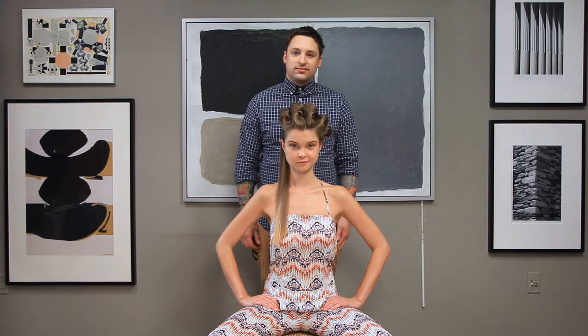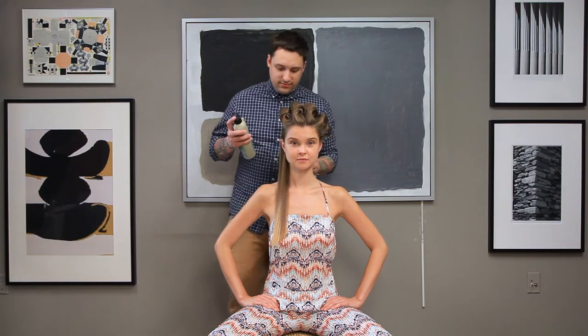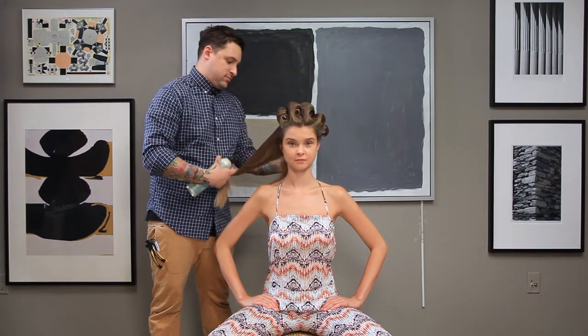Our model Makaya has been preset using a curling iron. You can use any curl pattern you'd like, leaving out this section from her parietal ridge all the way down into the back of her nape.